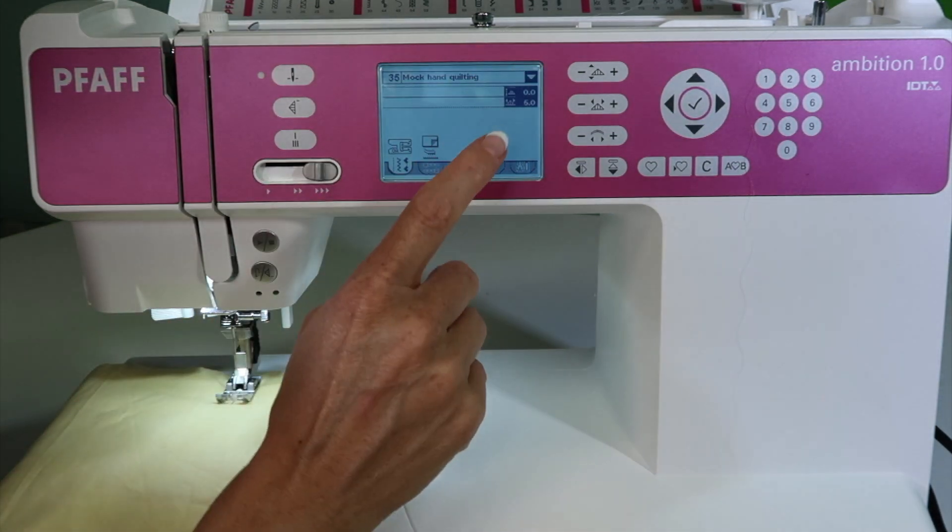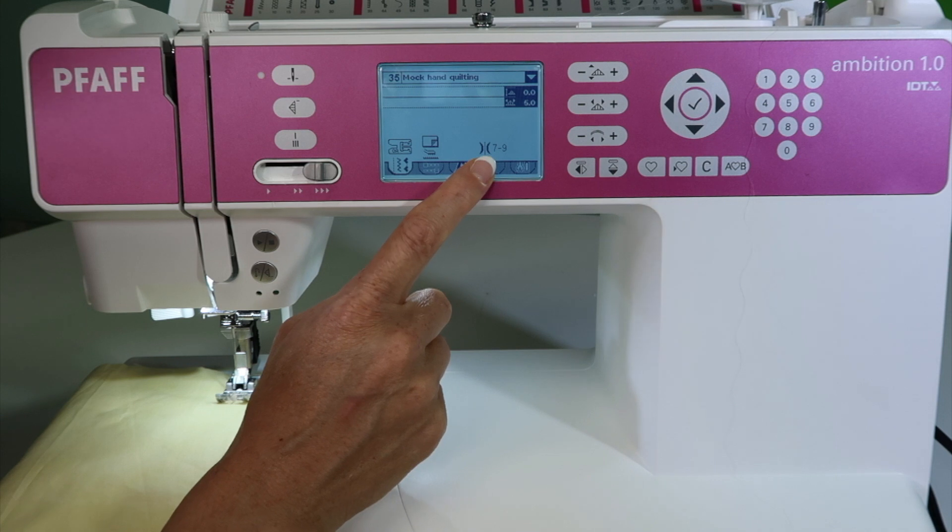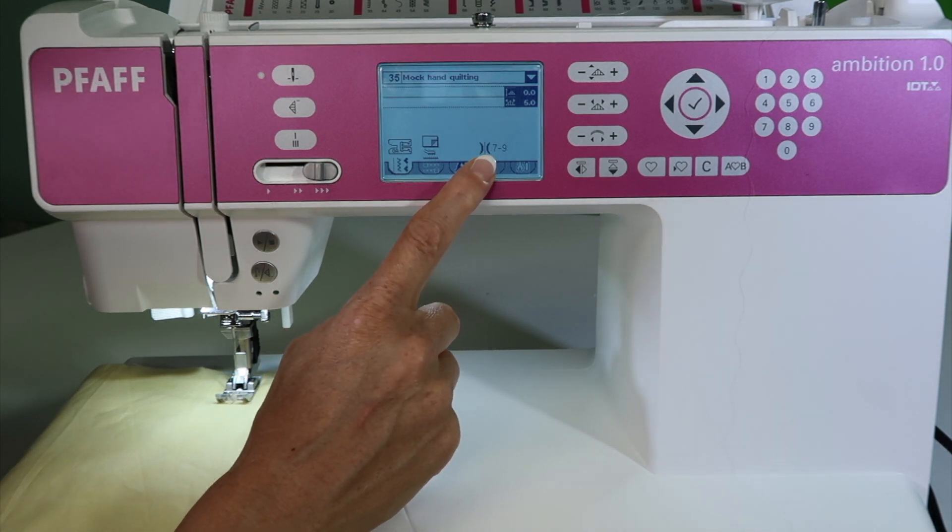The other thing that's very important — you must realize this, otherwise it really doesn't work — is look what the tension says: it tells you to turn it up to somewhere in the 7, 8, or 9 category.